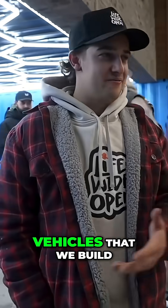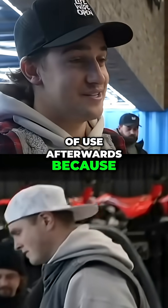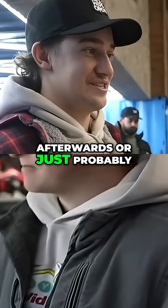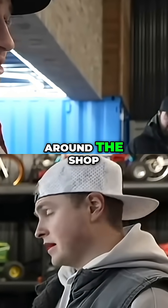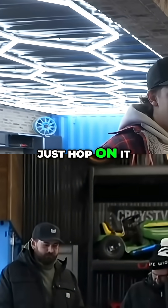A lot of times the vehicles that we build for the videos don't get a whole lot of use afterwards because they're hard to ride, or they're broken afterwards, or it just probably wasn't that good of an idea — but it was pretty entertaining for the video. This thing gets used more than any other project that we have around the shop. It actually works good, it's so easy to just hop on it and go.